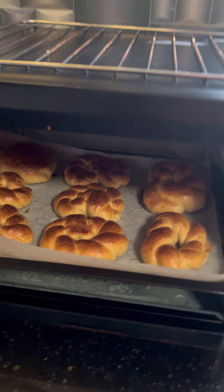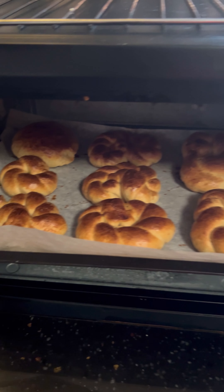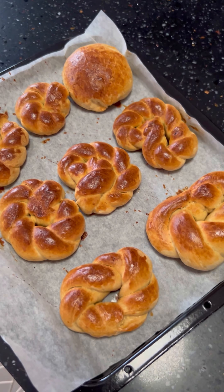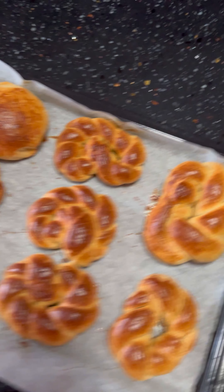The rolls are done! You can all see the golden brown crust on the top. Here they are — one, two — this is it, made by me.